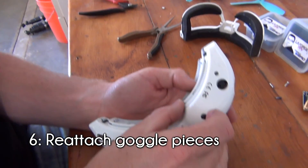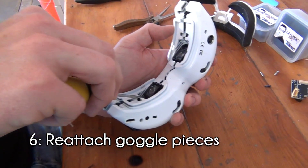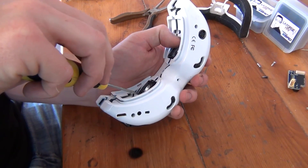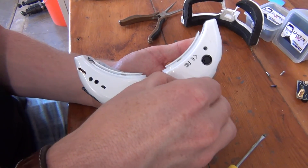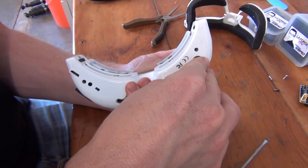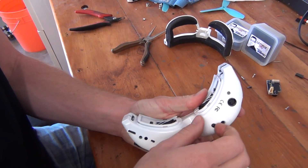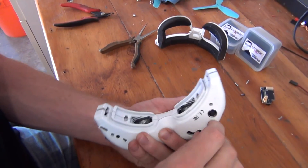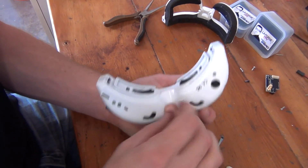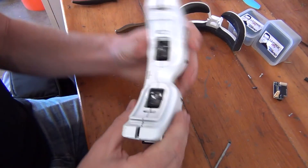Next, reattach the two pieces of the goggles. This part can also be tricky, as you want the lenses from the top piece of the goggles to match up with the IPD switches on the bottom of the goggles. The easiest way to do this is to carefully push the lenses and IPD switches towards the center of the goggles. After closing the pieces together, check that the IPD switches seated correctly within the goggles by moving them back and forth. The lenses should cleanly move with the switches. This may take a few tries to get right — it definitely did for us.